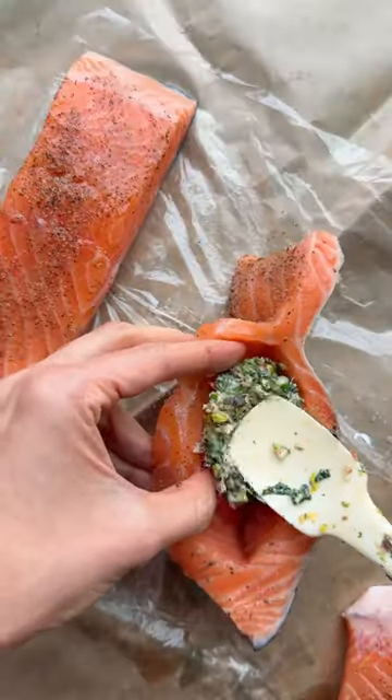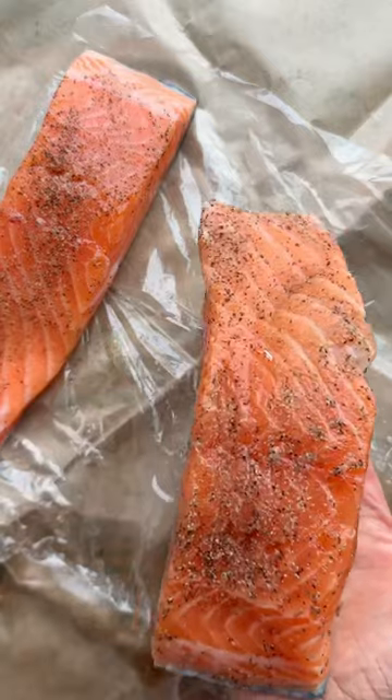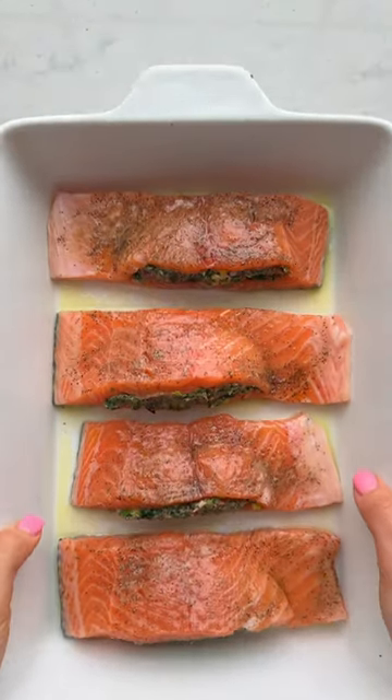I like to have fun with the toppings and I like to use spinach, green onions, sun-dried tomatoes, olives, garlic, dill, and lemon for a Mediterranean flavor.